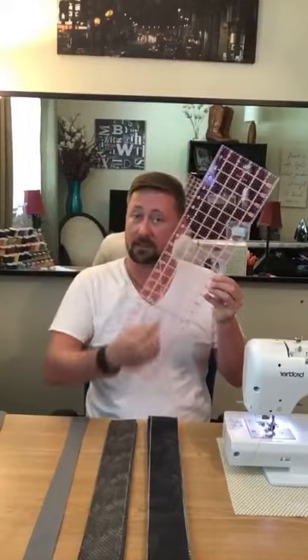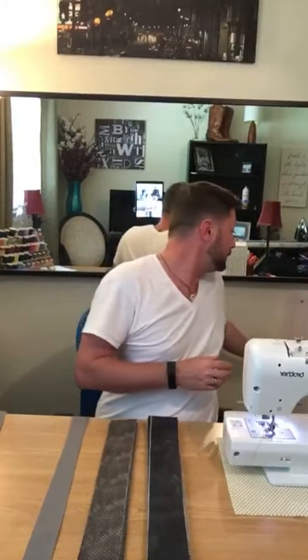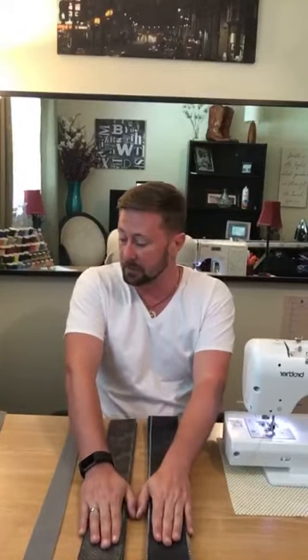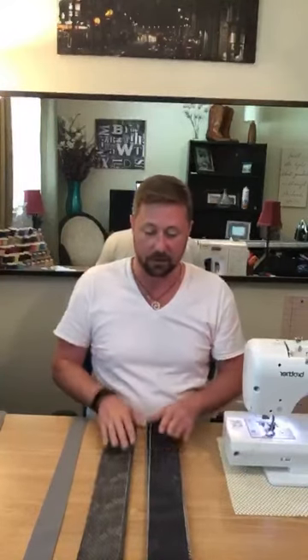Jumping back to the dry erase ruler technique — it's a very cool technique and I'm so glad I was paying attention. It has really helped me keep my lines straight. One very important thing with this type of project is to make sure you have a hot iron.